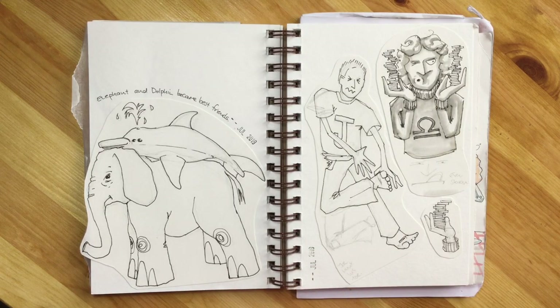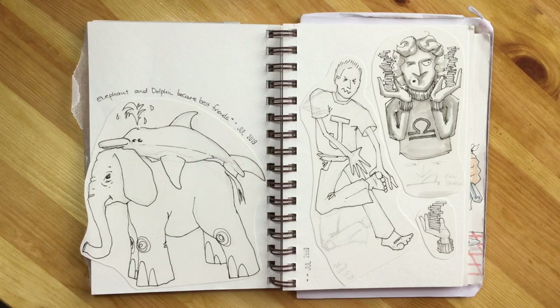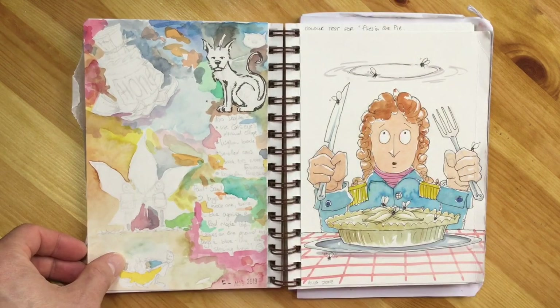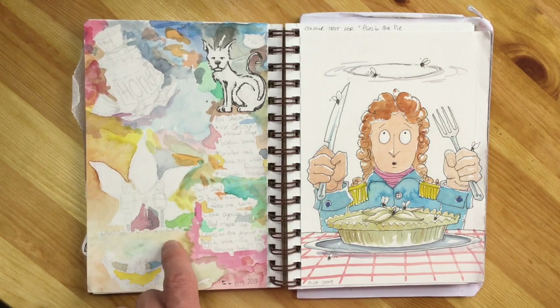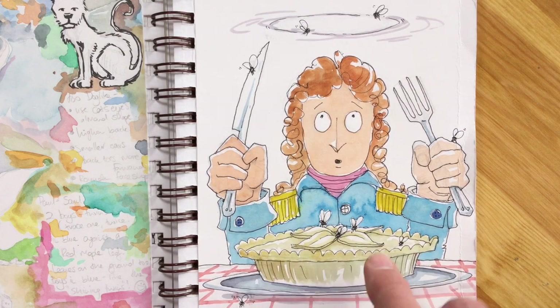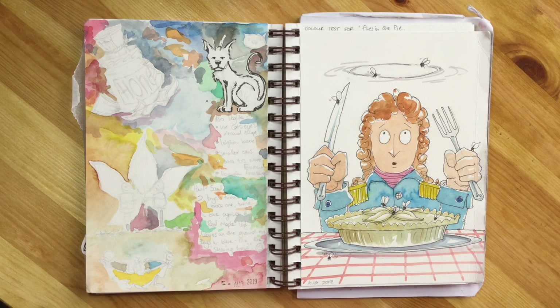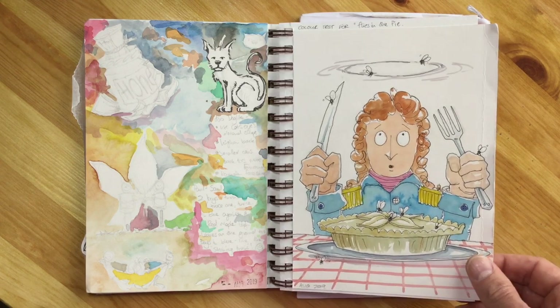Here are some more sketches where I was given simple sentences such as 'elephant and dolphin became best friends' or 'Joe hurt his toe,' and I had to come up with a suitable illustration that could be changed into a poster and coloured for a classroom wall to help children access phonics. I was asked to do about six or eight of these. You can see me working out colour ideas, trying different watercolour tones, sketching thumbnails to then do properly at about A4 size. Here's my rough colour test for 'flies in the pie' - looking at colours for his hair, jacket, hands and flesh tones. It was a really fun commission, very outside what I'd normally do. I got to use watercolour on Bristol board paper, which gives a very different quality to cold press paper.